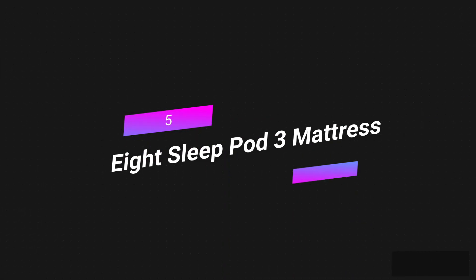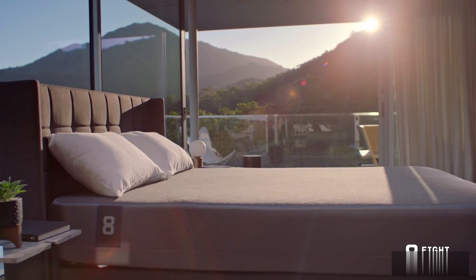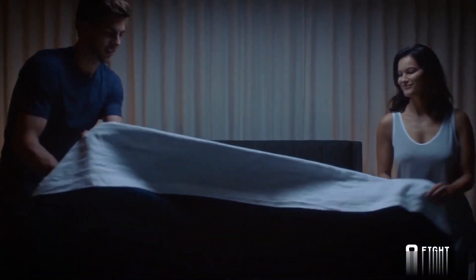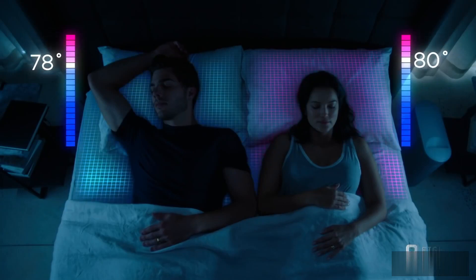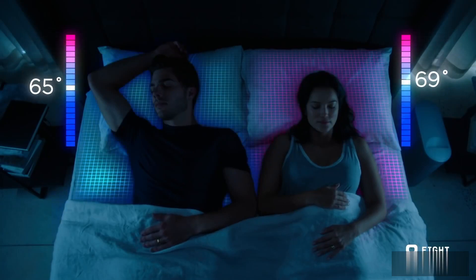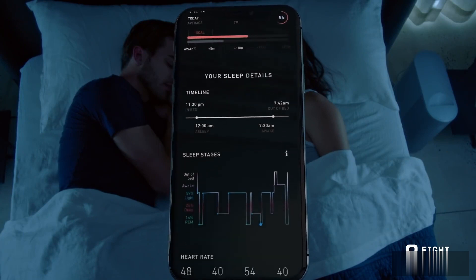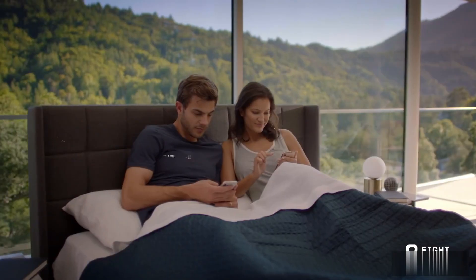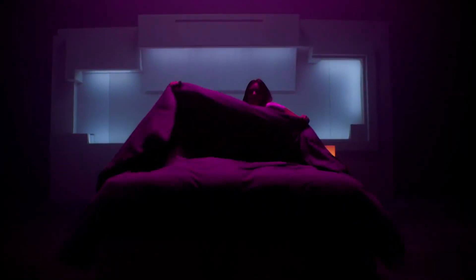Number five: the Eight Sleep Pod 3 mattress. It's a smart bed that uses technology related to sleep health to give you a comfortable night's sleep. The pod changes the temperature on both sides of the bed based on how you sleep and what it learns about you. It also tracks your biometrics without using any devices and sends you an alert if any measure is very different from the baselines you set.